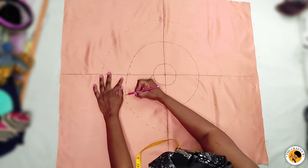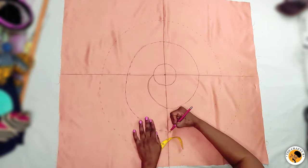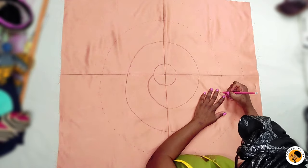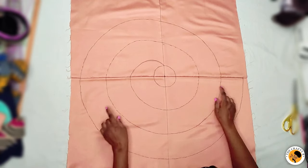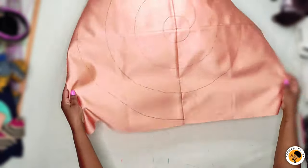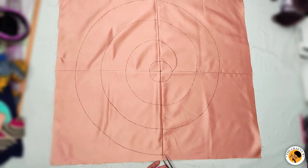When you are sewing for anyone, please mark on the wrong side of the fabric — I'm marking on the right side only because this is a tutorial. Now that I'm done connecting all the lines, I'll start cutting from where I stopped.